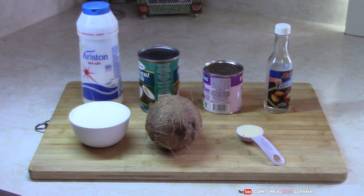We are going to be using the coconut that we have here — a quarter of the coconut. So we are going to break it in half, grate half of it and use half of that. We are going to be using one can of coconut milk, the regular cans that you get. We are going to be using one can of condensed milk.